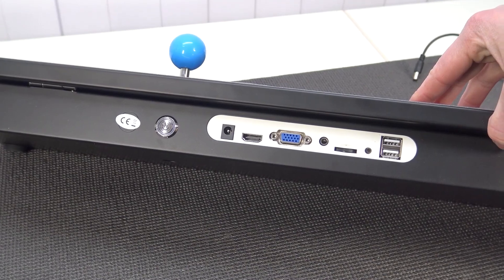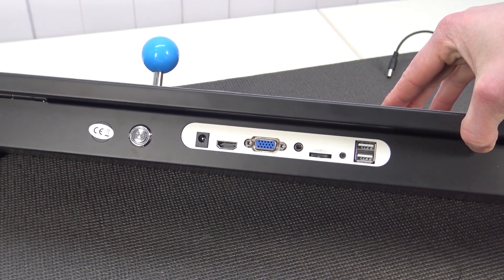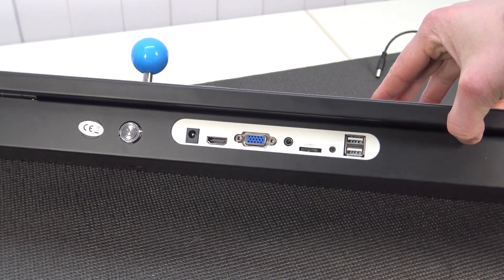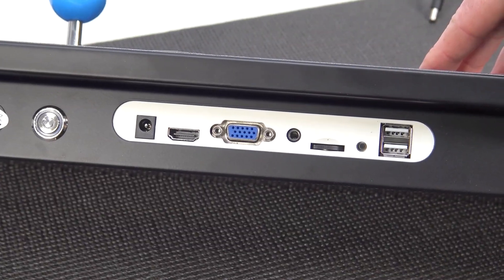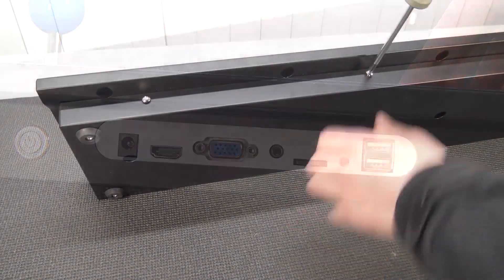At the back, we're going to get the same connections like always. We're going to get two USB ports, a settings button, volume control, and headphone out. We're having the VGA out, HDMI out, the input for the power supply, and we're going to get an on and off switch.